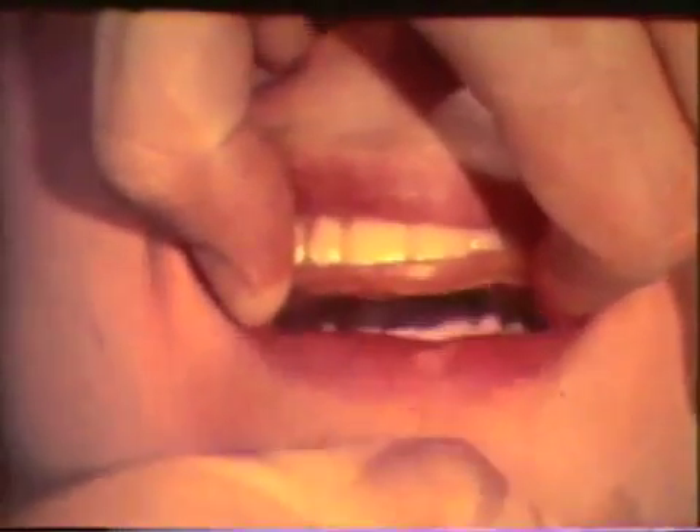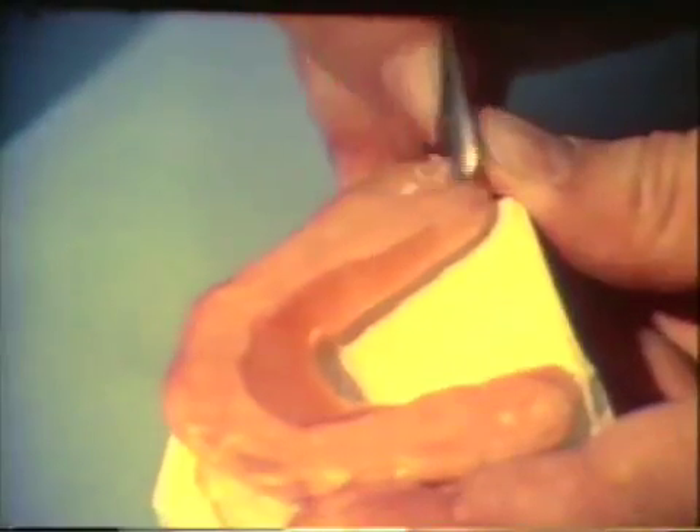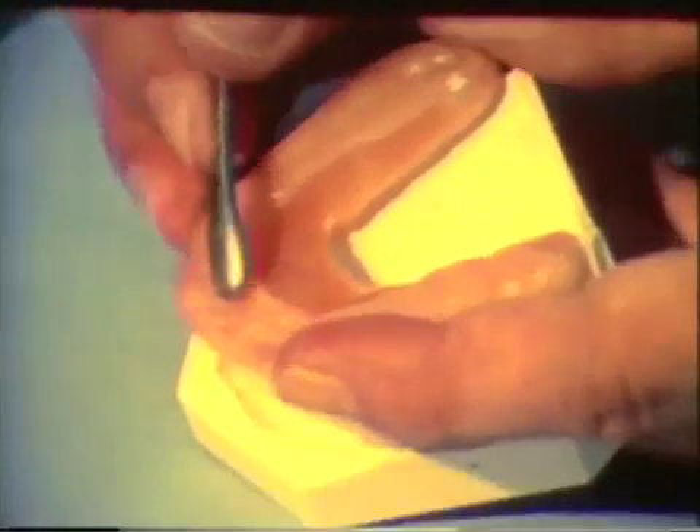The revised wax pattern is tried in the mouth. The mandible is tapped against the wax in centric relation. The unsoftened molar parts of the wax pattern will maintain vertical dimension. Inspect the occlusal surface of the wax and note the areas of heavy imprints in the second molar areas. The occlusal surface is trimmed down to the depth of the imprints in both the second molar area and the palatal anterior region.